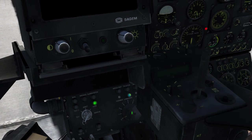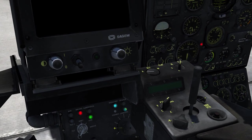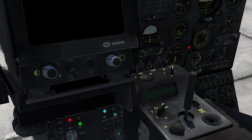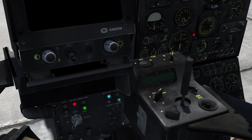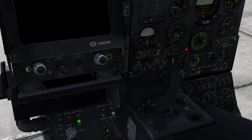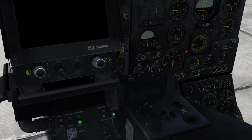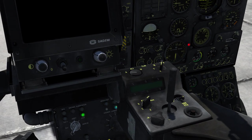Next to that we have the weapon selector switch where you can scroll through the different weapons: weapon pilot 1 (left outmost), pilot 2 (right outmost), pilot 3 (left inmost), and 4 (right inmost). Between those positions is always a safety position marked with 0, and whenever you move from one position to the next the wire the missile uses for guidance will be cut — so you can only have one missile in the air at any given time. If you lose a missile for some reason you can cut the wire and fire another.